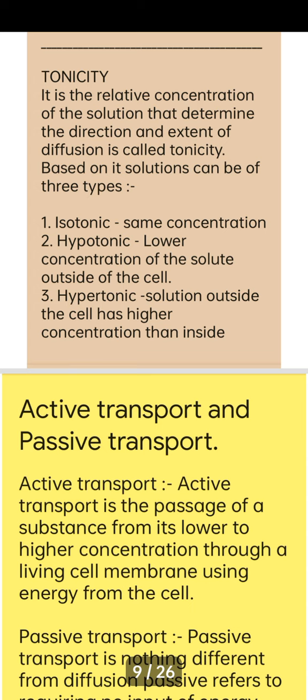Tonicity is the relative concentration of a solution that determines the direction and extent of diffusion. If the solution is concentrated, diffusion will occur in one direction; if less concentrated, in the opposite direction. Tonicity determines whether diffusion is slow or rapid. Based on the solution, there are three types of tonicity: isotonic, hypotonic, and hypertonic.